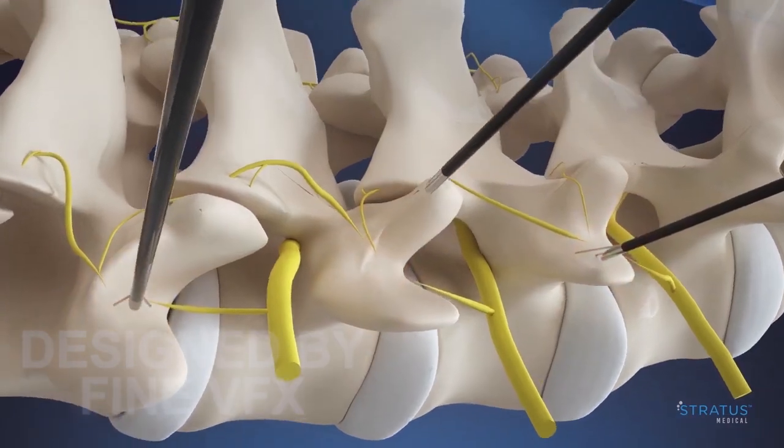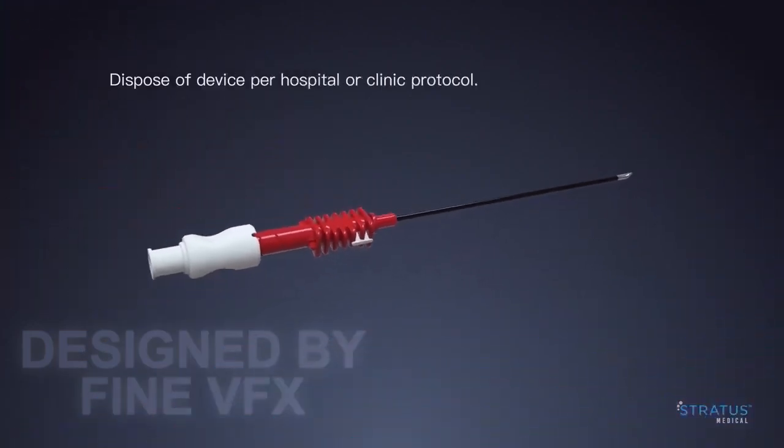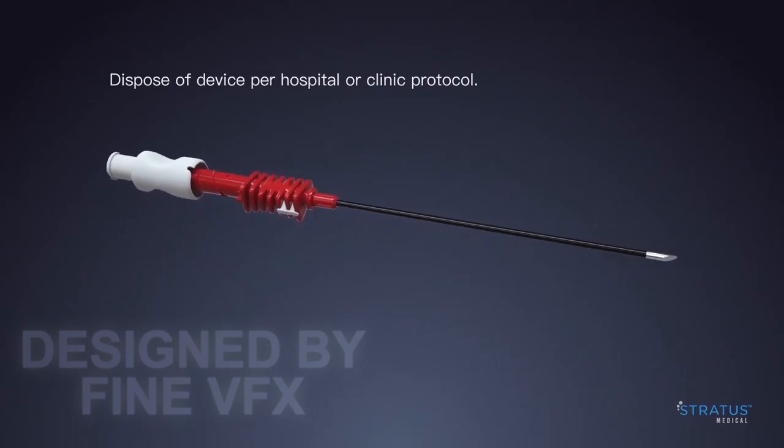Nimbus has many compelling clinical and economic advantages versus competing RF technologies. Learn more at stratusmedical.com.